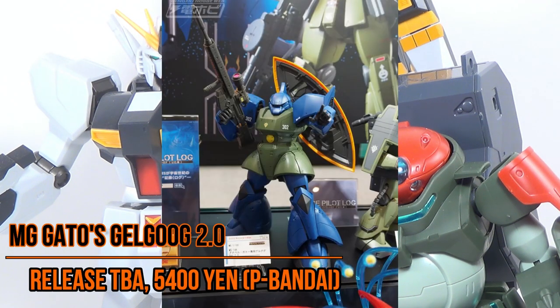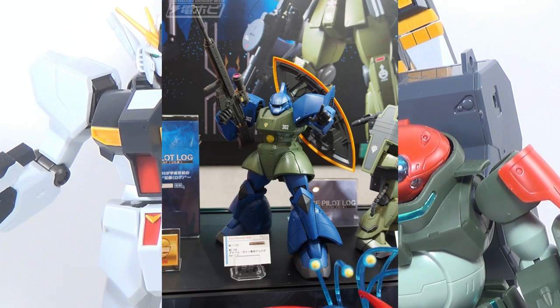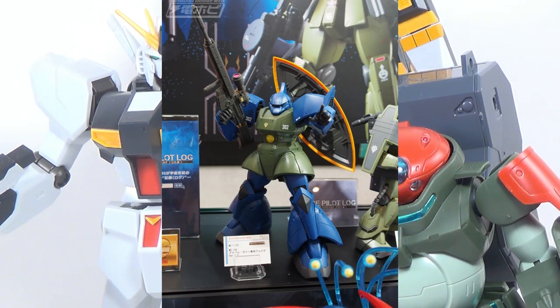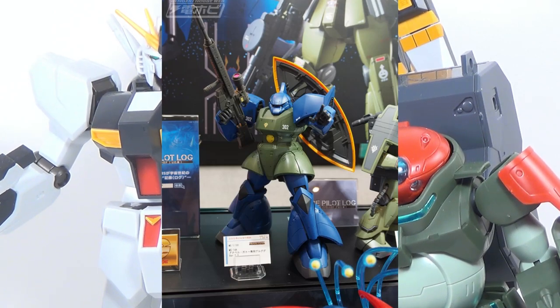The 2.0 MasterGrade of Ghetto's Gelgug is something we've needed for a really, really long time, and we're finally getting one. I think I might have mentioned my desire for this kit back when I reviewed Uma Lightning's Gelgug, and yeah, I'm sold on this already.